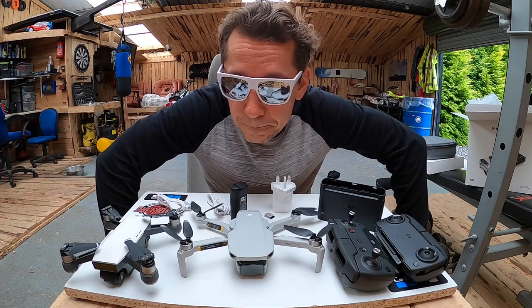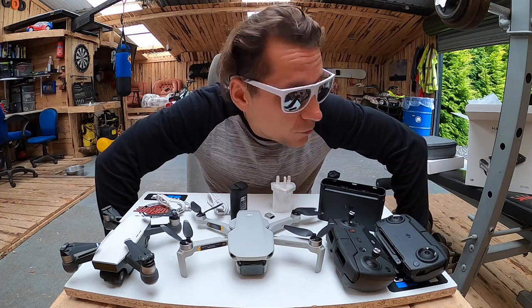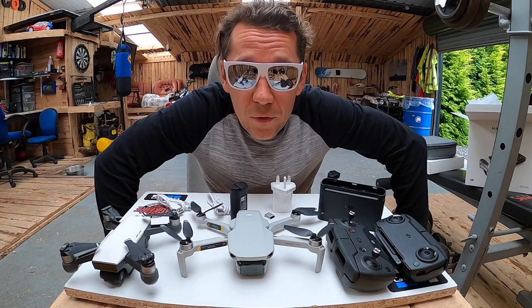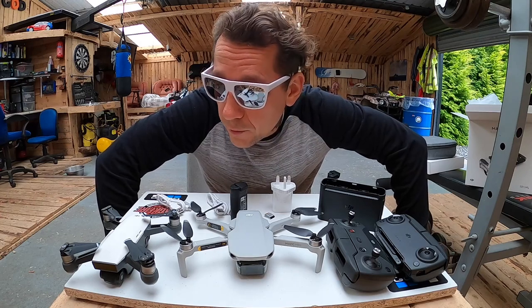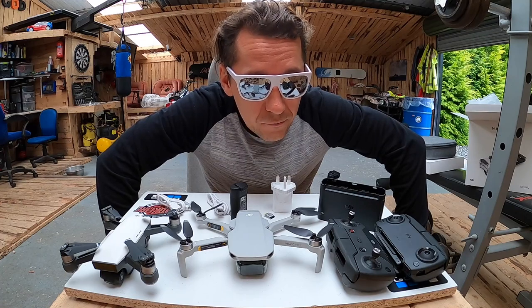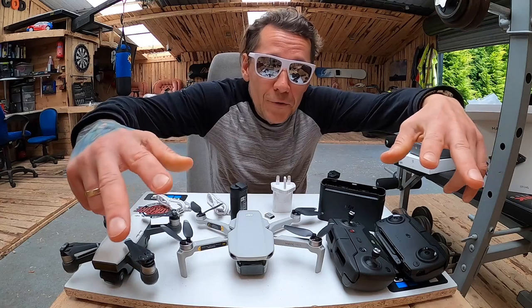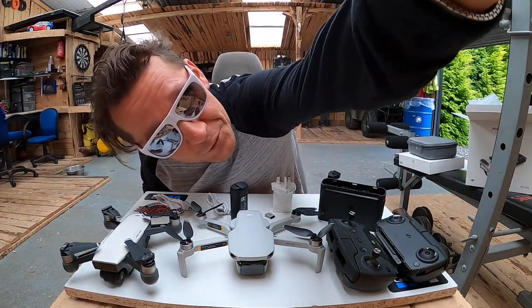Dużo zdrowia. Chciałem wam pokazać jak ściągnęliśmy z moim synem siłownię z góry. Biorę się za siebie — czas na zmiany, czas na wysoką energię. I jedziemy do przodu.